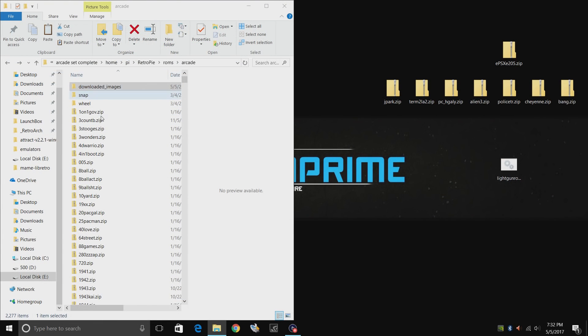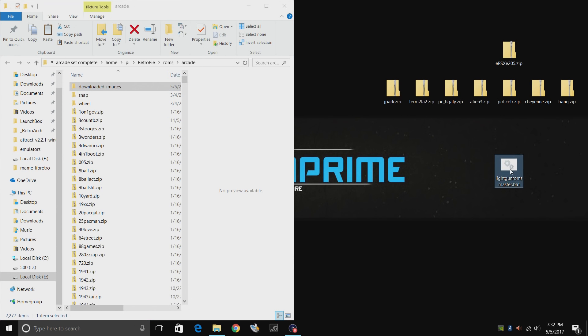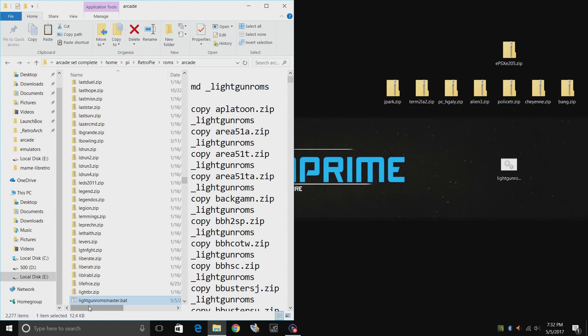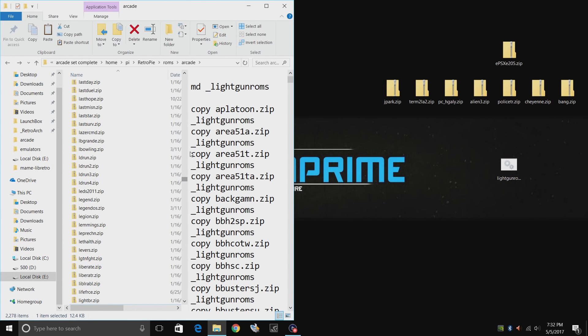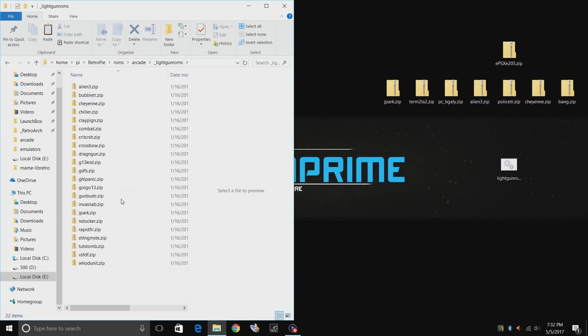Alright guys, so here's my arcade folder — this has a ton of arcade games in it. This is the bat file. I'll leave a link to Google Drive so you can download it. All you need to do is gather up your MAME games and place the bat file in the folder, then double click and run. At the very top — or it might be at the bottom for you — you'll see an underscore light gun roms folder. It actually just made a copy of each one of those ROMs and put them in here. These are all light gun games ready to go. If you want to use a mouse you can, if you want to get a dedicated light gun you can, or you can get an air mouse.